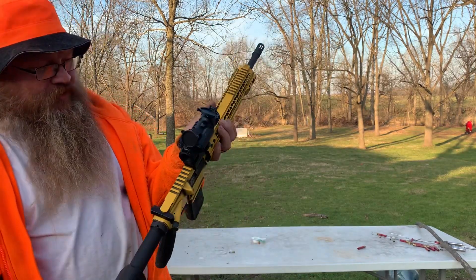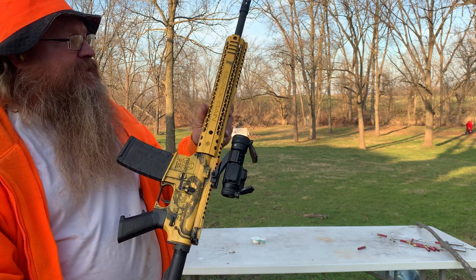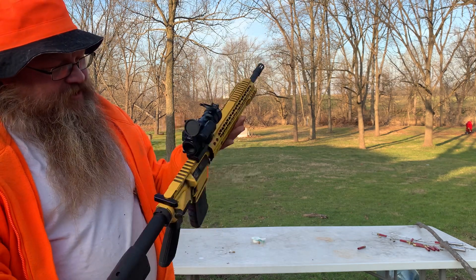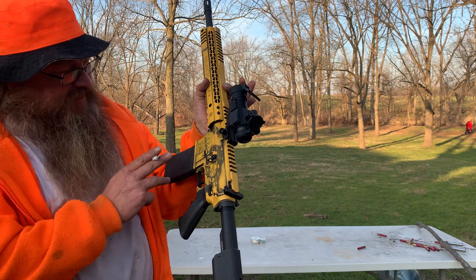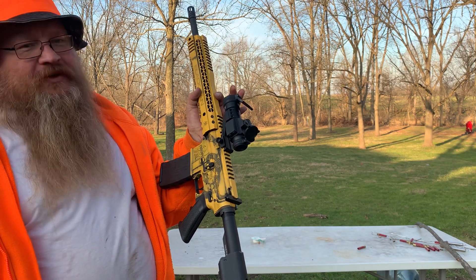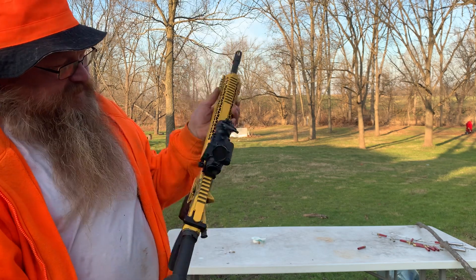How y'all doing. I had this firearm for a while and I haven't shot it yet — 300 Blackout. I love the Black Rain, I love the look. I do notice there's a problem with the Black Rain magazine: if you load it with 30 rounds it won't go in, so I had 29 in there.